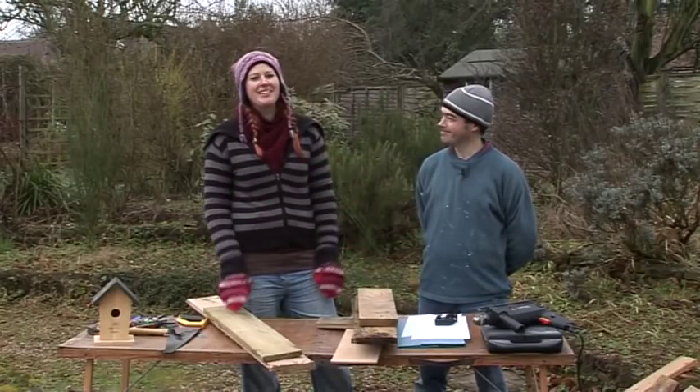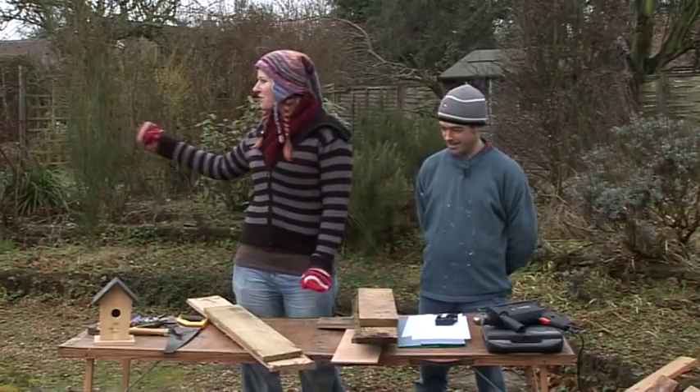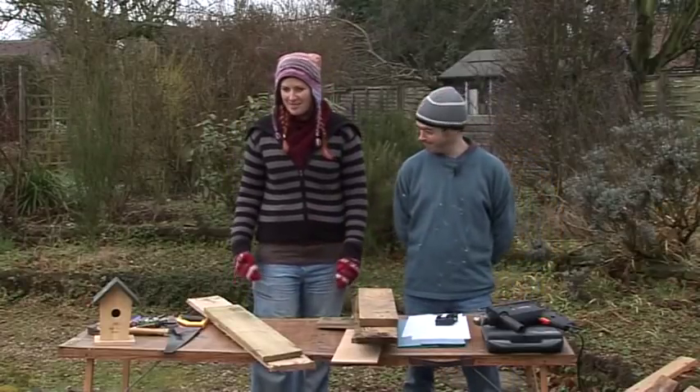It's a freezing cold winter's morning and it is the perfect morning to be making some bird boxes. We're in our beautiful garden and here we are, all ready to go. This is Andy, our ornithologist, and I'm Laura.